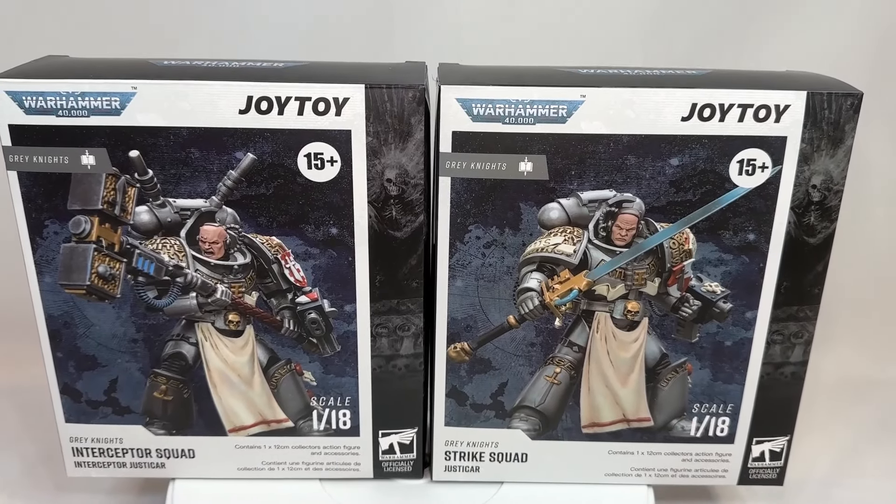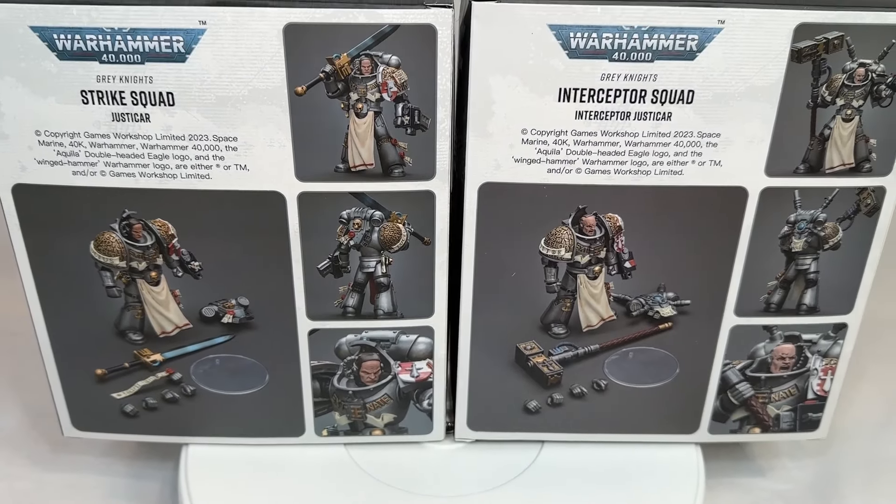Welcome on in, Grey Knight enjoyers. It appears that our tour around Titan has come to an end with this particular review. We have seen the review of the Interceptors as well as the Strike Squad, and they proved to be a little eh. We will see if the Justicars of the respective squads prove to be any different from their grunt counterparts. So without further ado, let's jump into the review.